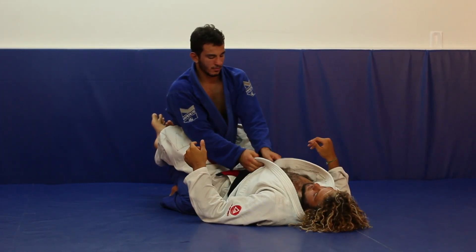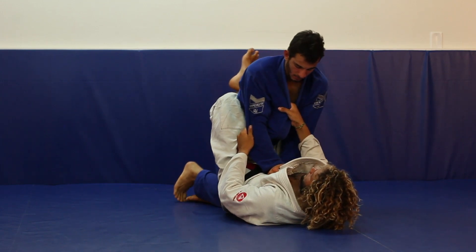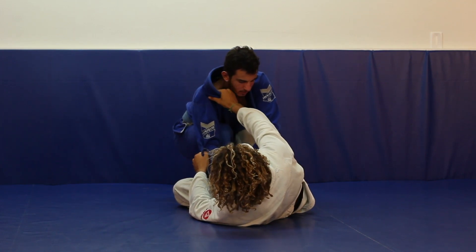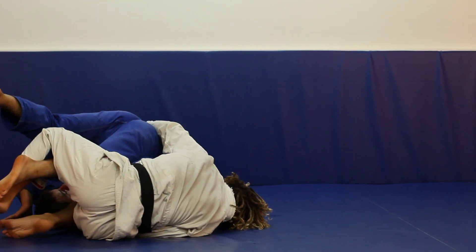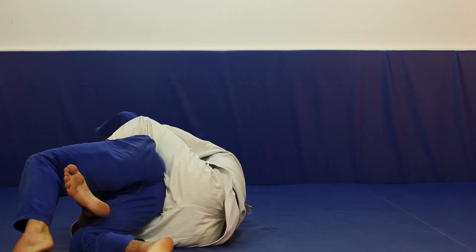Again — he's opening my guard. I hold his elbow and his collar. He steps his leg, I hip escape, scoop his ankle with my knee, bring my other knee across. I get my scissor sweep, roll all the way through, pull his hip down and place the other hook.